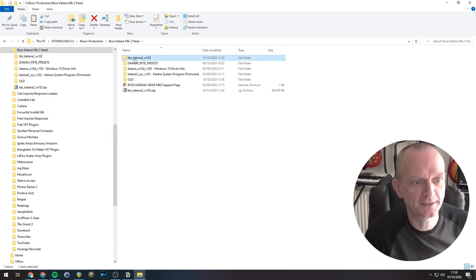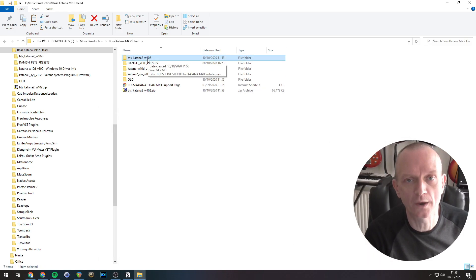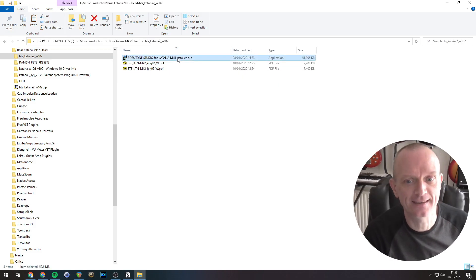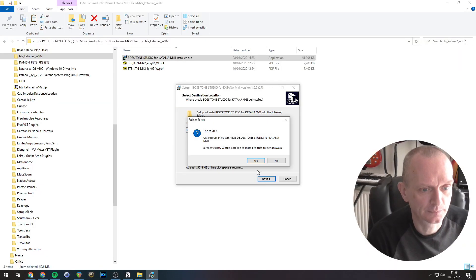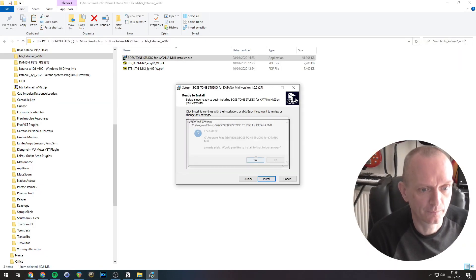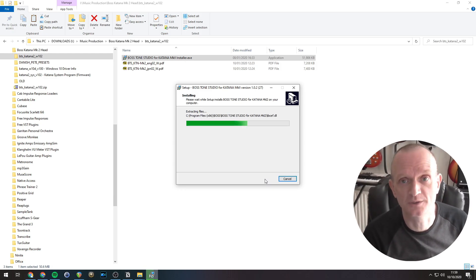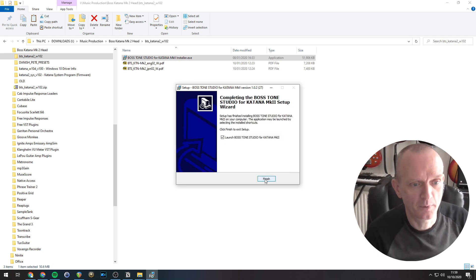You can see we've got that BTS Katana 2 W102 folder there, and here's the installer. So we install this in the usual way — double click the installer. Wait until that's finished; it doesn't take very long. Perfect.